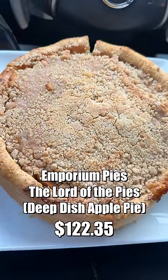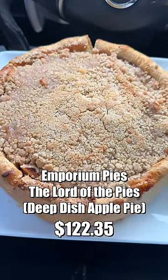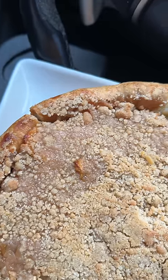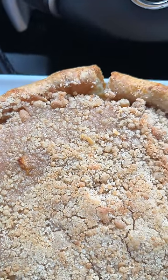This next one is called the Lord of the Pies deep dish apple pie from Emporium Pies. The crust is good, that's about it. This one gave me the most trouble. When you get the pie, you're supposed to let it set for four to six hours. I did that, but in the midst of doing it I noticed it started separating, which made it hard to transfer into a pan to put in the oven. You would think there would be some type of platform underneath to hold everything together.